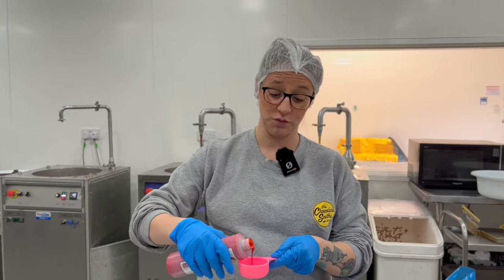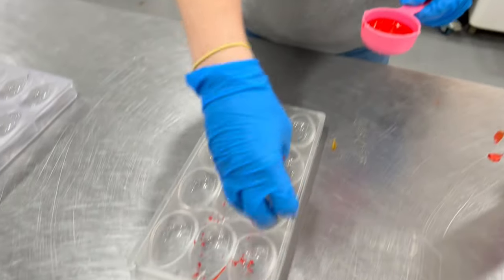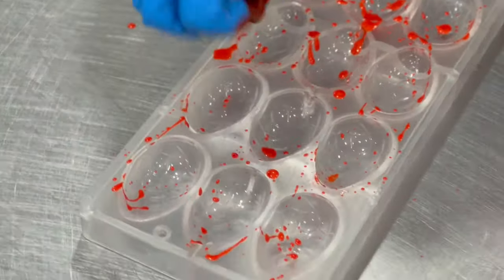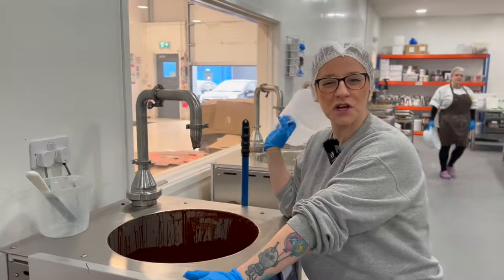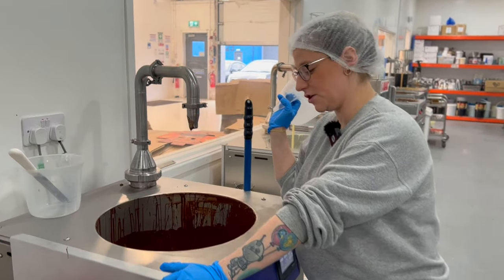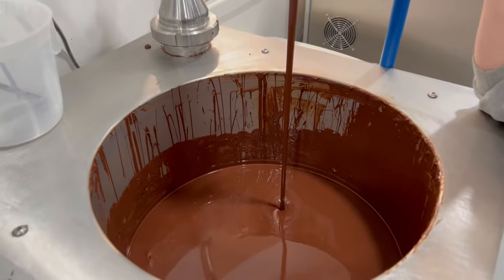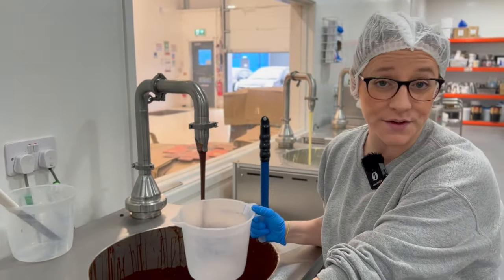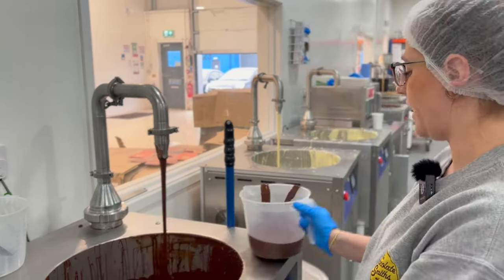I'm gonna sack off the toothbrush and definitely splat the mould with the orange cocoa butter. Oh that looks lovely — oh that's too much. There we go. Look at that dark chocolate — looks really nice, doesn't it? This isn't tempered, so I'm gonna seed it down because we didn't need the machine on today, so I'm just gonna seed it down.